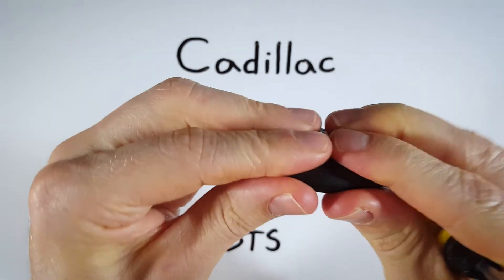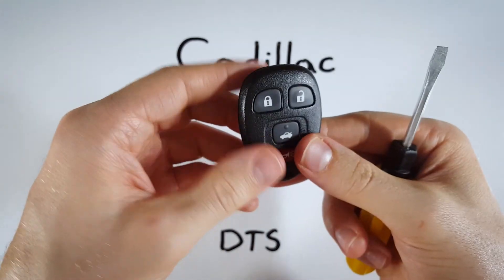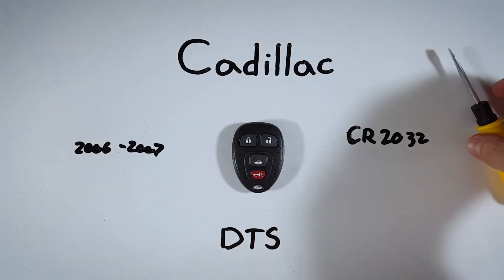Position the back of the device right on top and just squeeze it back together, and you are done. That's it — that was super easy!